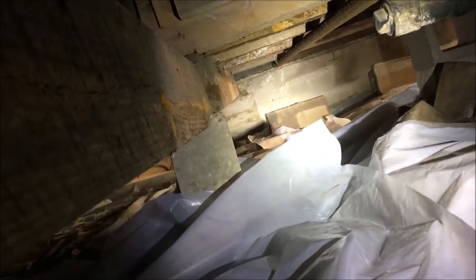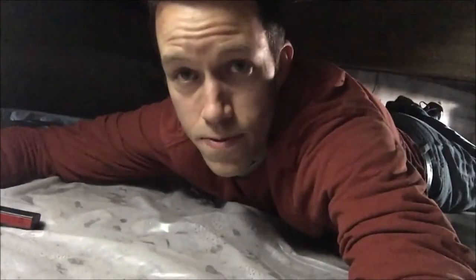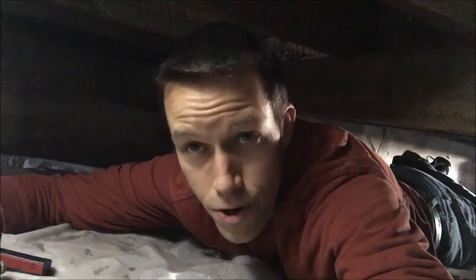All right, time to work on this black pipe and get it out. I'm going to go over there and see if I can pull it out. While I'm here, look at that — you can see the bow in the girder of the house. I will definitely say it's nice crawling around on this nice dry vapor barrier instead of moist dirt.